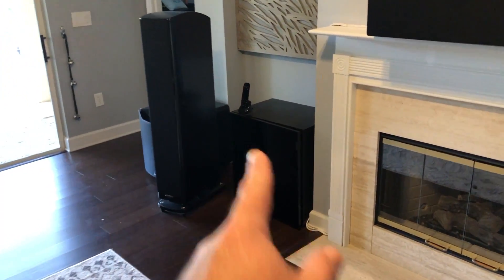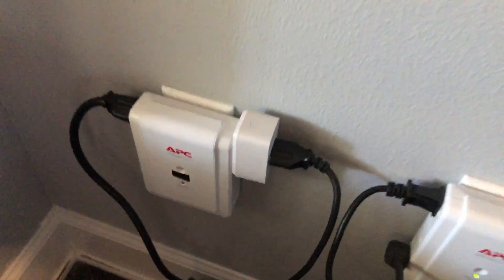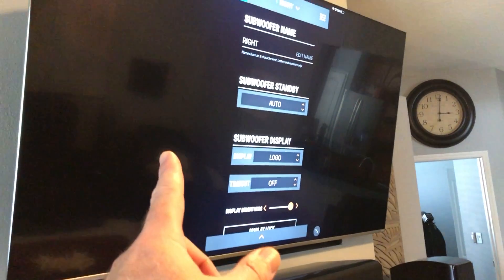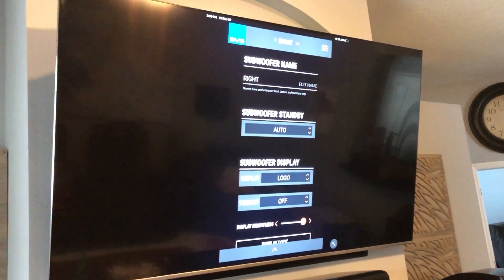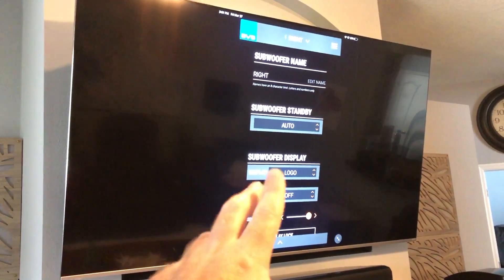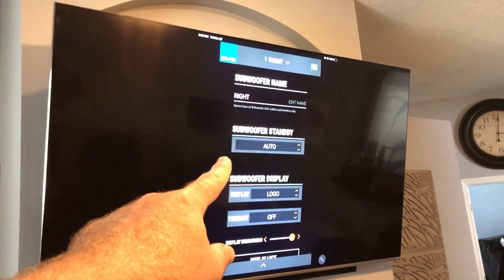Here's my right sub. I've got the left one over there. The left one is plugged in right now to the power reading plug, so anything going through that — which is only the subwoofer — we're going to get a real-time reading, and I'll throw that up on the screen. Right now you see the SVS app, just so you can see how I have it set. I have the displays currently turned on — I usually have them off because I don't like seeing the lights — but they're on right now so we can verify their status.